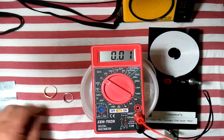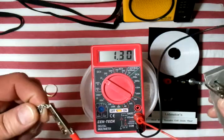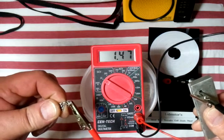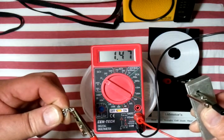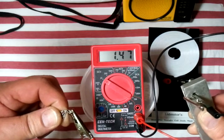Let's change that out for the silver. Here's the silver ring — magnesium. Getting close to that 1.5, getting 1.47, 1.48 — it's bouncing around.